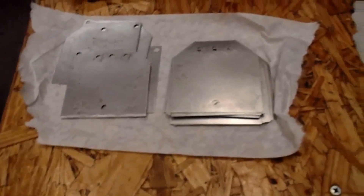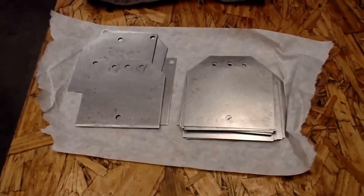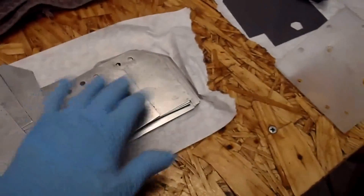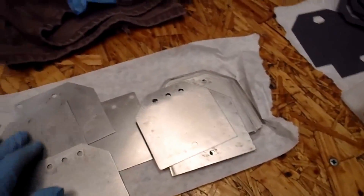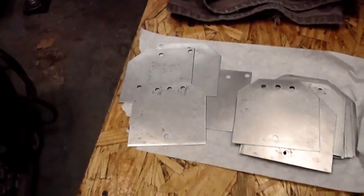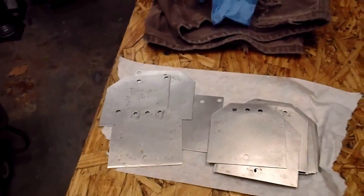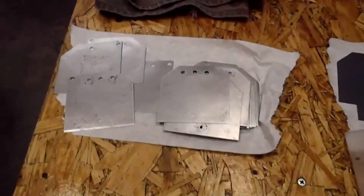So I think this is ready to be reassembled. We'll have a total of 19 plates, 18 cells, and three stacks in there, so it'll be set to run on 12 volts.